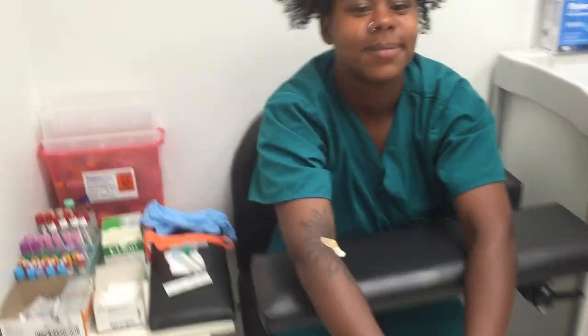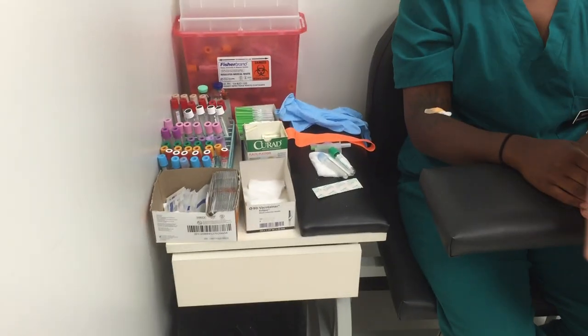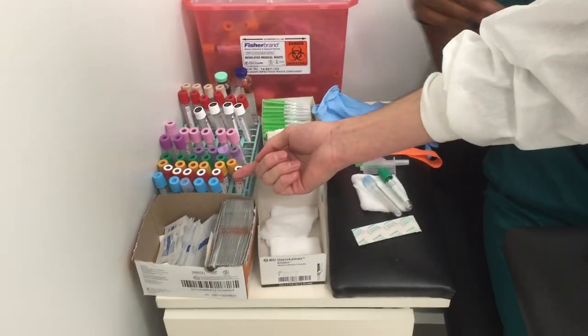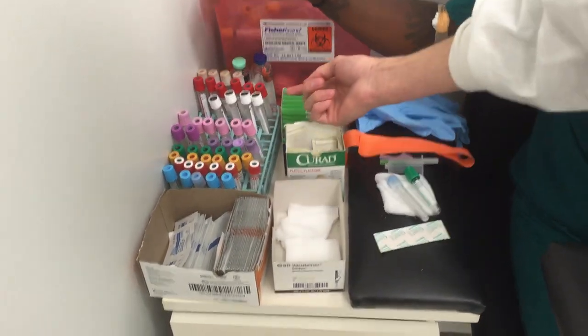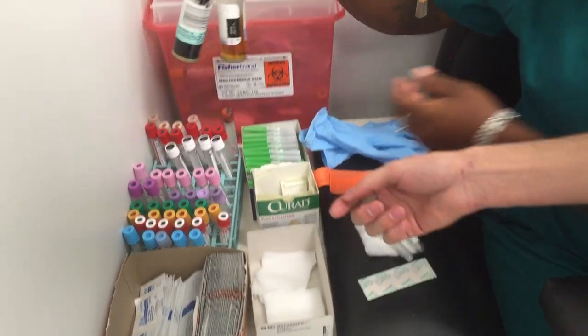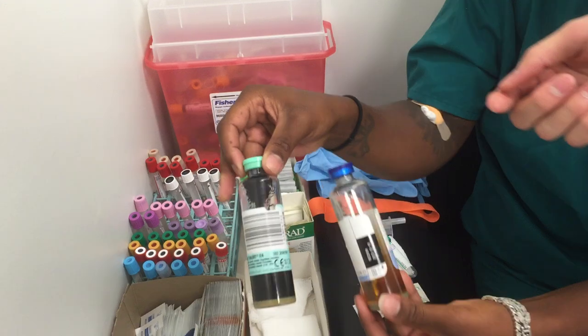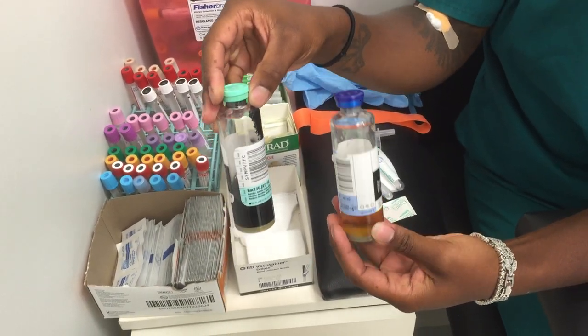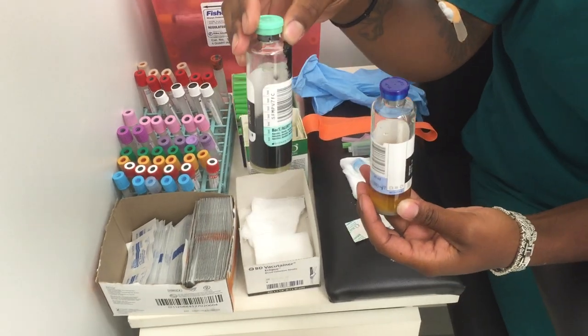Over here we have the tubes, which is the main part of this whole procedure. First, we have blood culture bottles. There are two types of blood culture collection bottles and they are anaerobic and aerobic. Aerobic would typically go first.